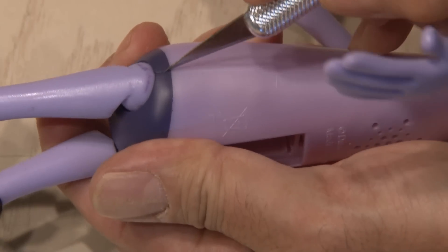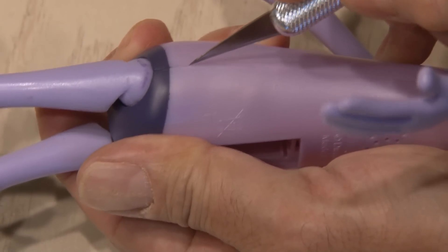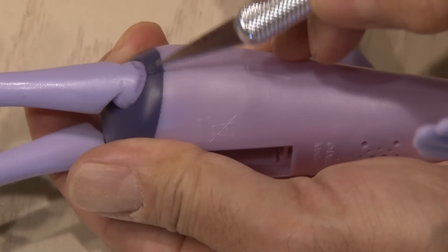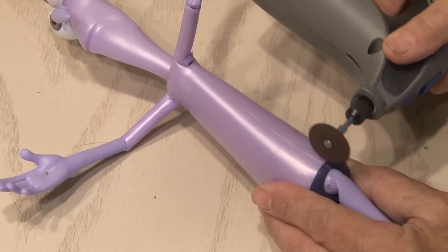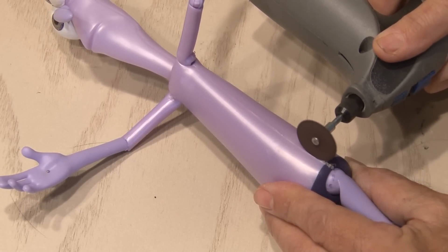Sometimes these toys are sealed shut, and there's no screws to pop them apart. There's just a seam along the sides. Well, I took my X-Acto knife to see if I could cut away at that, and didn't have any success. So, it's time for the Dremel. I followed that seam, and made a small cut along the side of Fear.